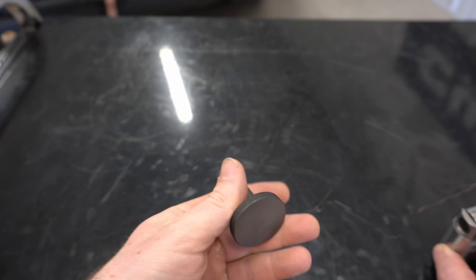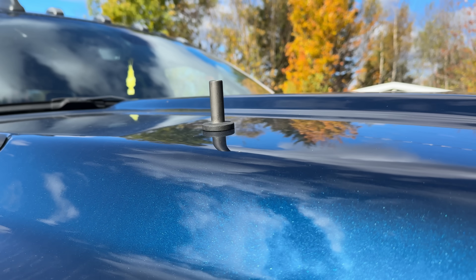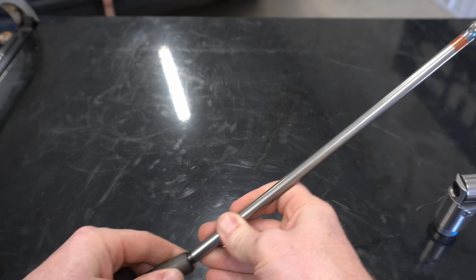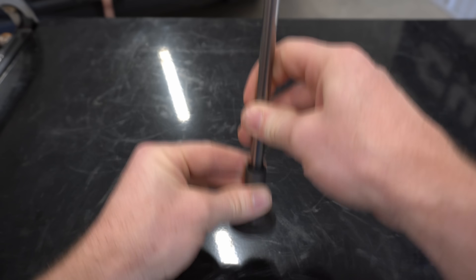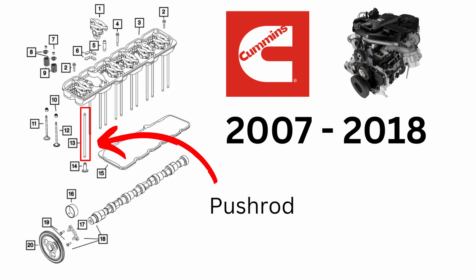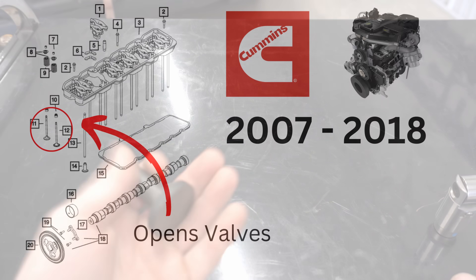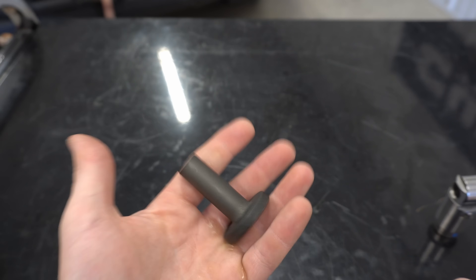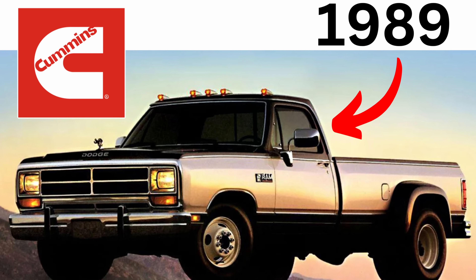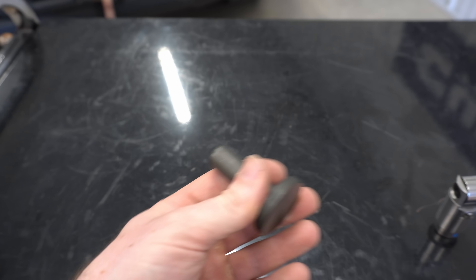Before 2019, Cummins traditionally used what's called a flat tappet style lifter. It's very simple and therefore pretty darn reliable — it's just a single piece of metal. Here's your good old push rod, and as the cam lobe comes around it pushes up on the flat tappet lifter, pushes up the push rod, and the selected valve opens up. Cummins has been using this style of flat tappet lifter since the debut of the 5.9 in the 80s.